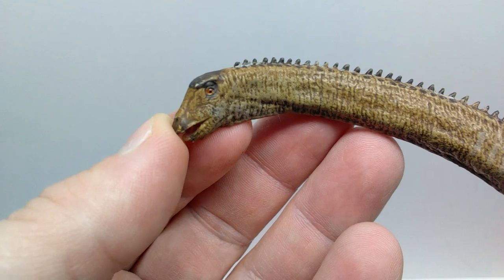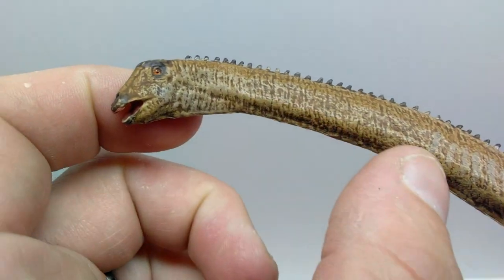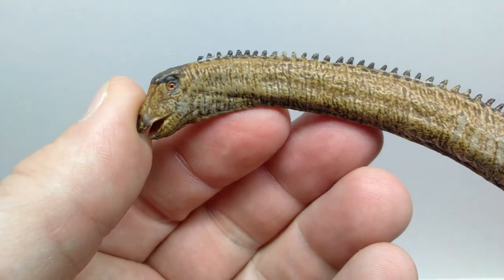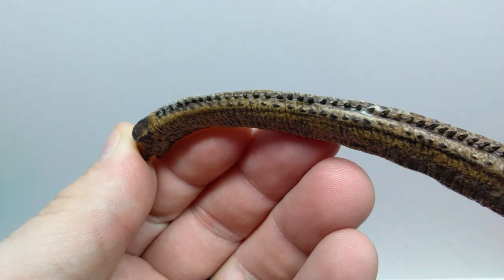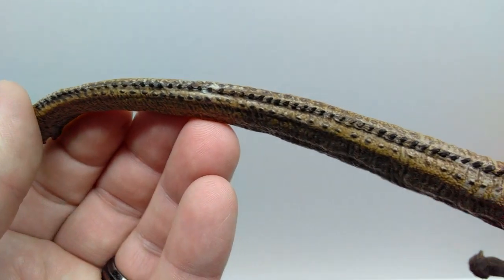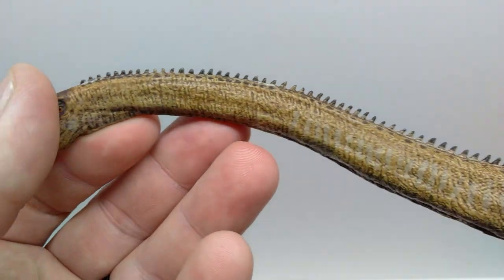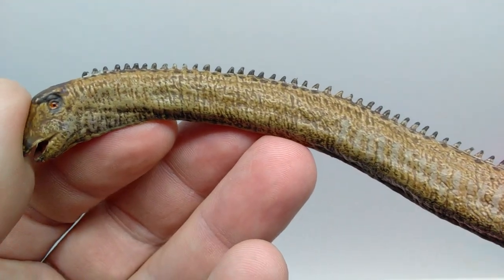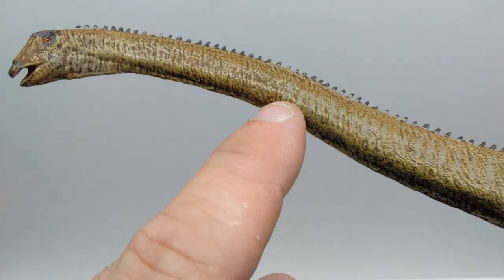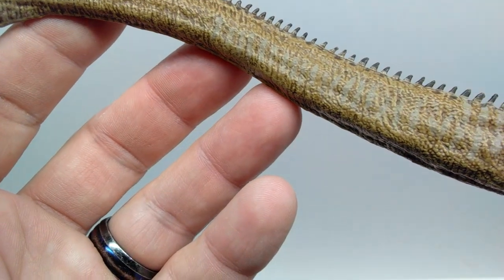The mouth is open and you have some nice pinkish tones inside - looks like we have the tongue but it's a little hard to see. You can see the nostrils, and the eyes are painted beautifully with a nice orangish tone and a black pupil. There's more dark brown picking up on top of the head, with beautiful creasing in the neck where it turns. As you run back into the neck you can see some tensing, as well as ridges running along the back of the Diplodocus.